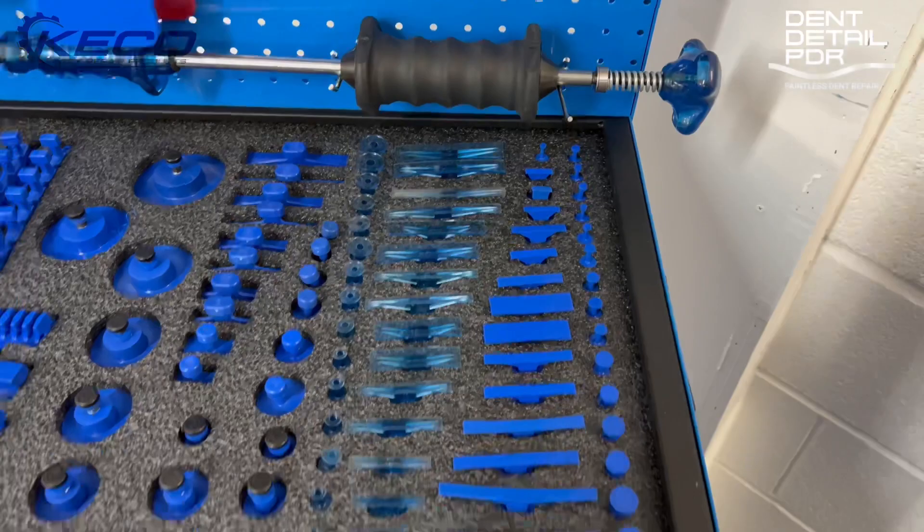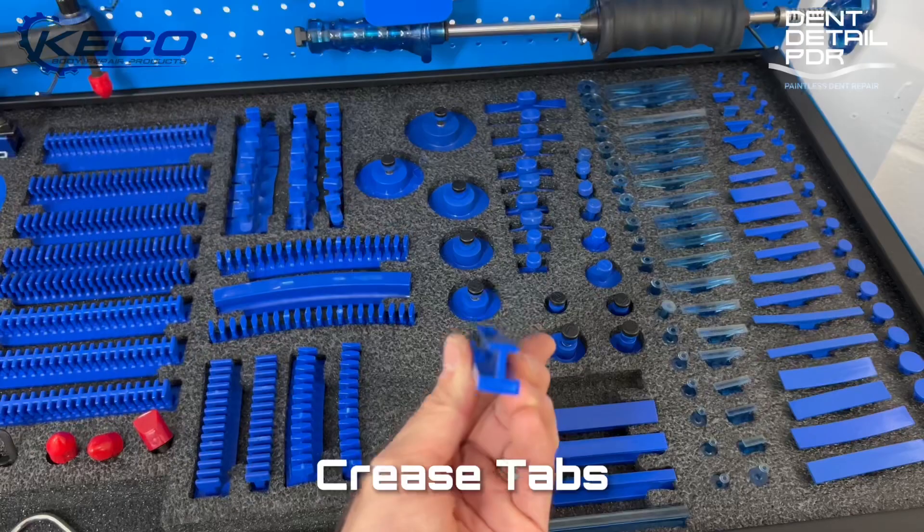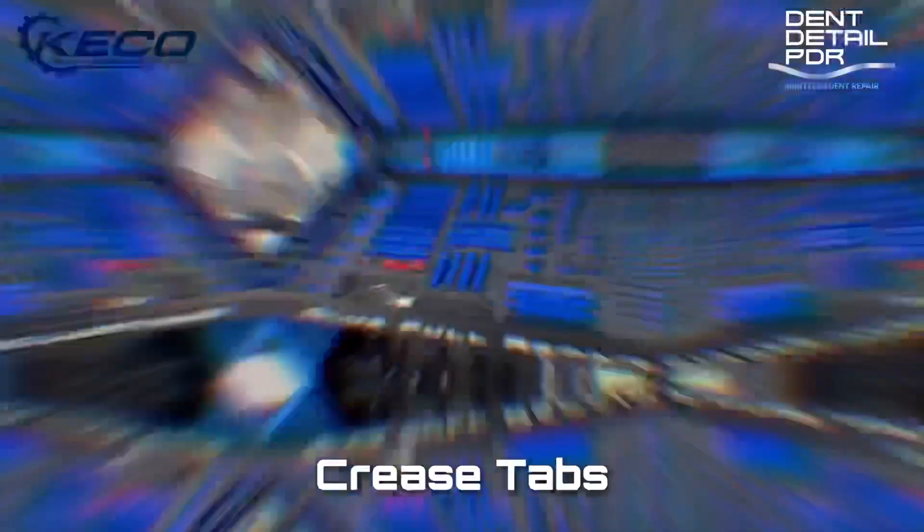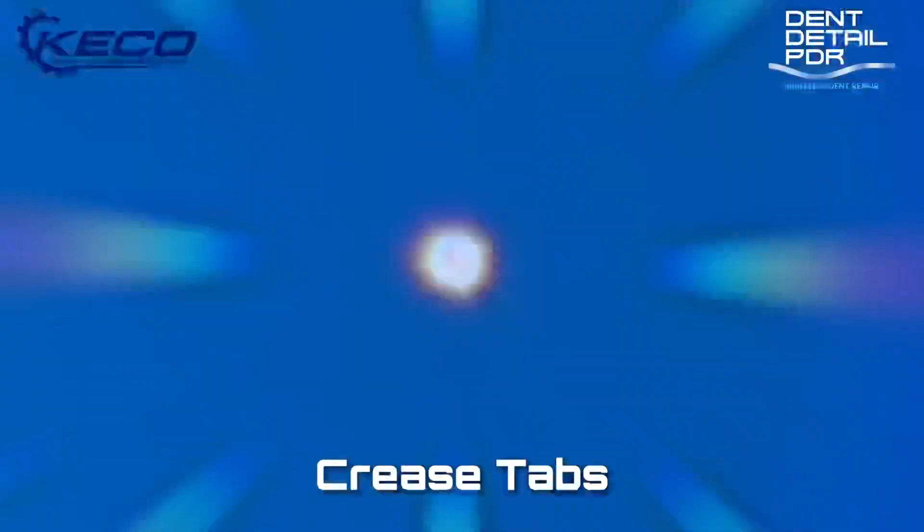Here we've got the crease tabs. These are great for a crease killer — if you've got a crease running down the side of your door or anywhere, line these up with the dent on the crease killer or K-beam and you'll pull it right out.